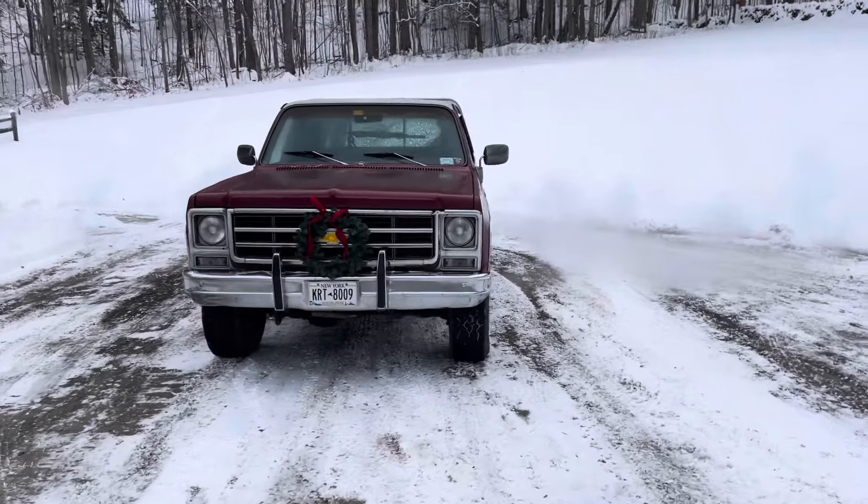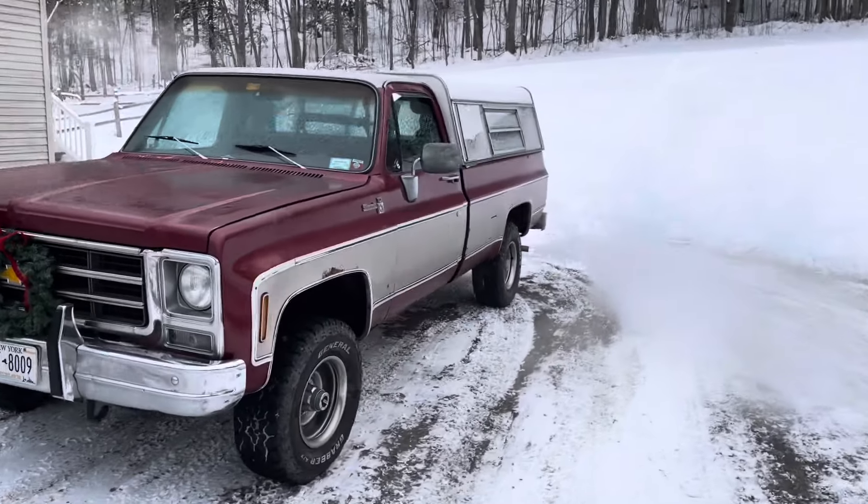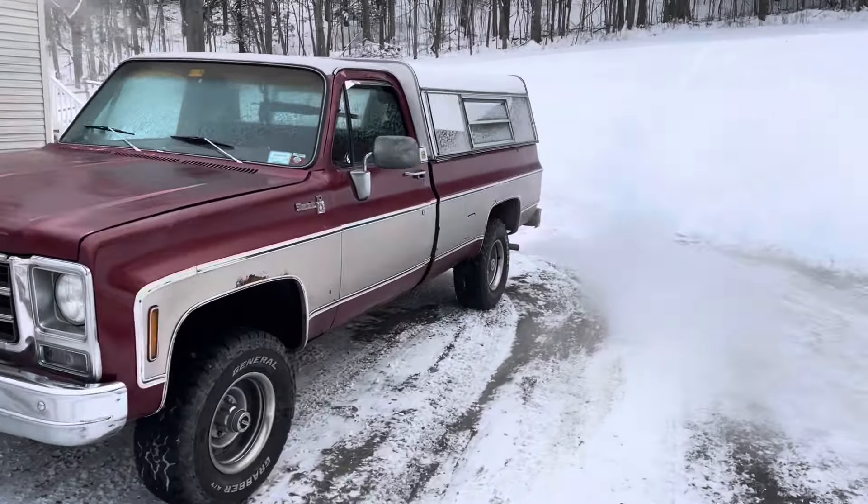Although I do love my old square body, and the wreath makes it hard not to love. I don't love working on it — I just would rather do other things. But sometimes you just gotta get things done.